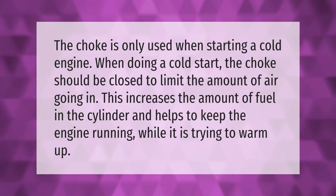The choke is only used when starting a cold engine. When doing a cold start, the choke should be closed to limit the amount of air going in. This increases the amount of fuel in the cylinder and helps to keep the engine running while it is trying to warm up.